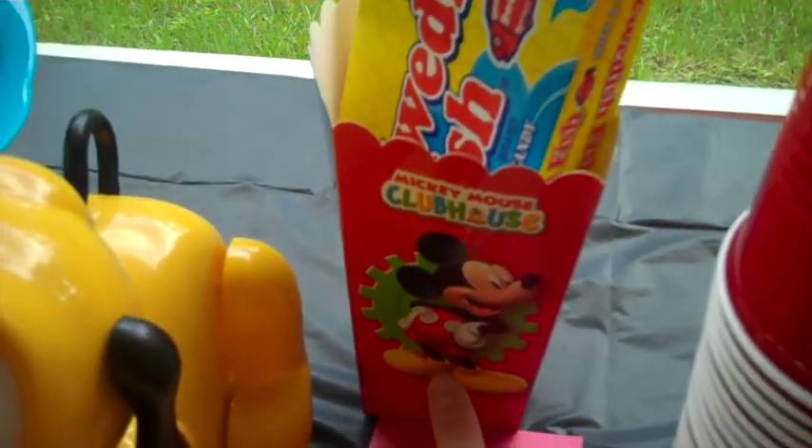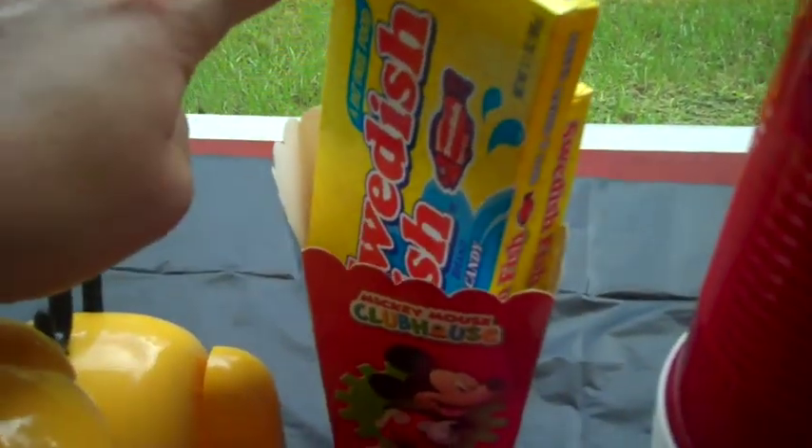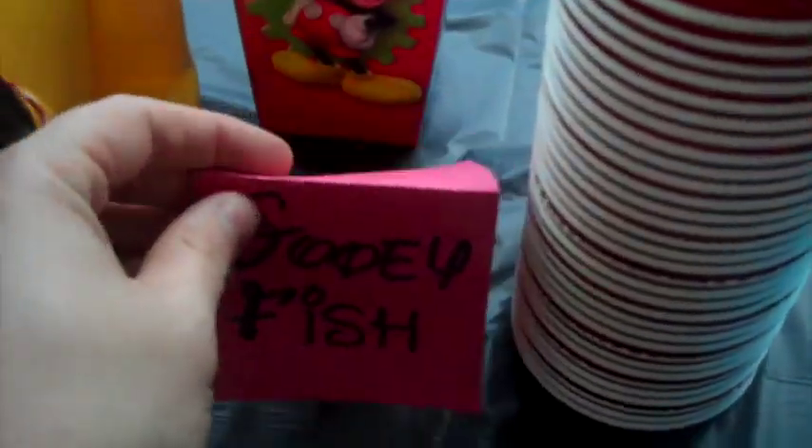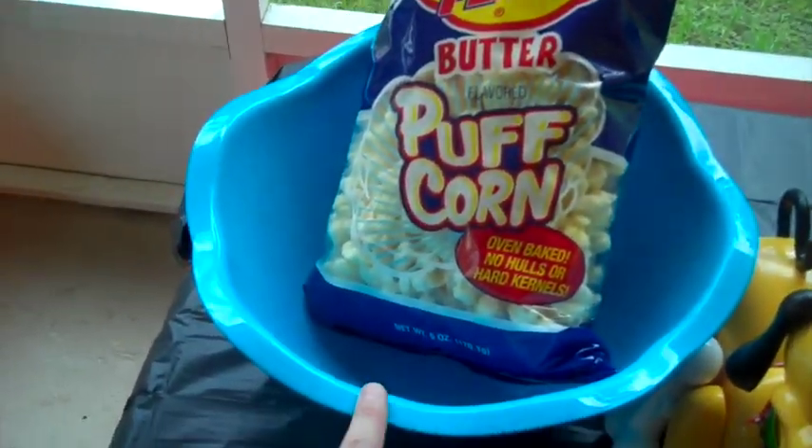These containers — I think you get four in a pack for a dollar at the Dollar Tree. I bought some Swedish fish from the Dollar Tree to be the 'gooey fish,' so that's going in there. And then this bowl is also from the Dollar Tree.